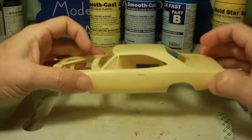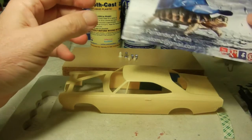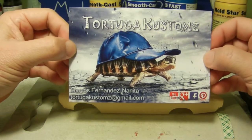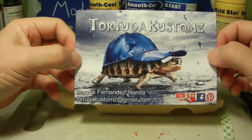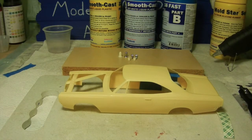One other thing — I did have a shop card come in through the mail from Tortuga Customs, from Marcos Fernandez. Just want to let you know I received your card — it's a two-sided card, very cool, and it arrived a couple days ago. Check out his channel, it's Tortuga Customs. With that said, it's the Fourth of July weekend — hope everybody has a good holiday. Until then, we'll catch you on the next video. Everybody have a good weekend!